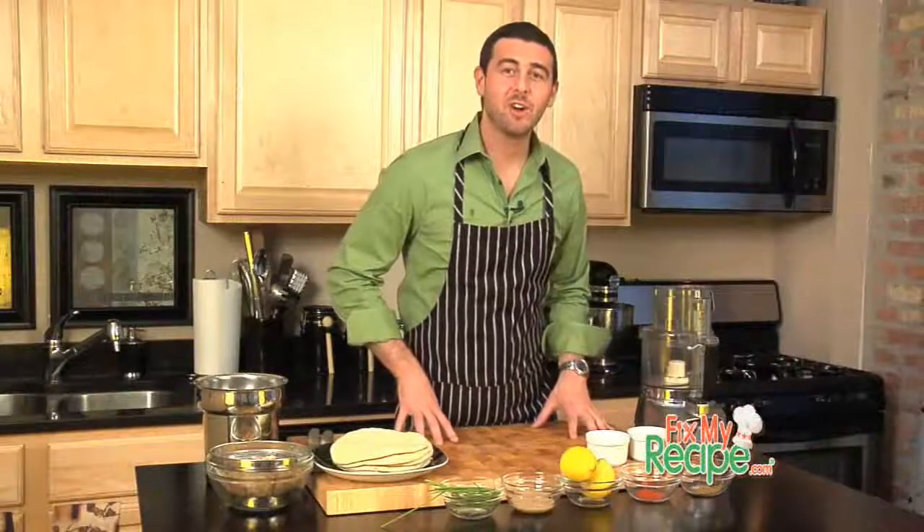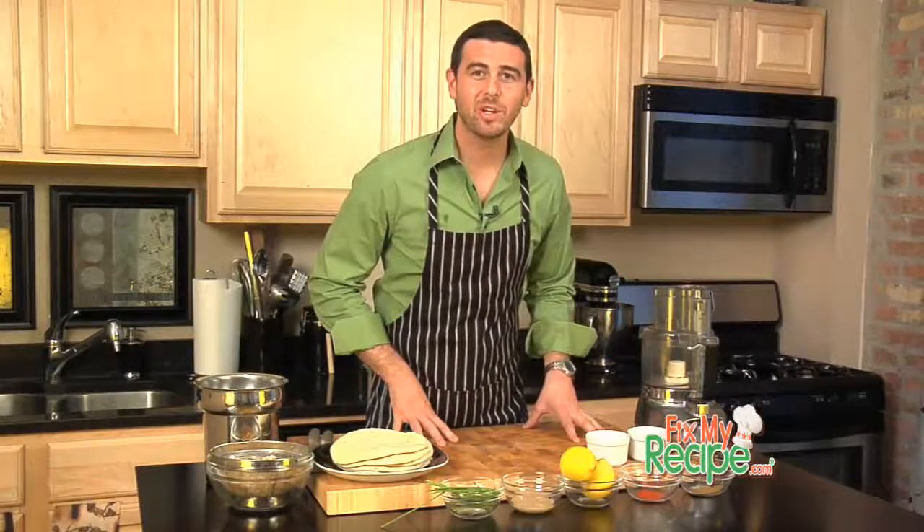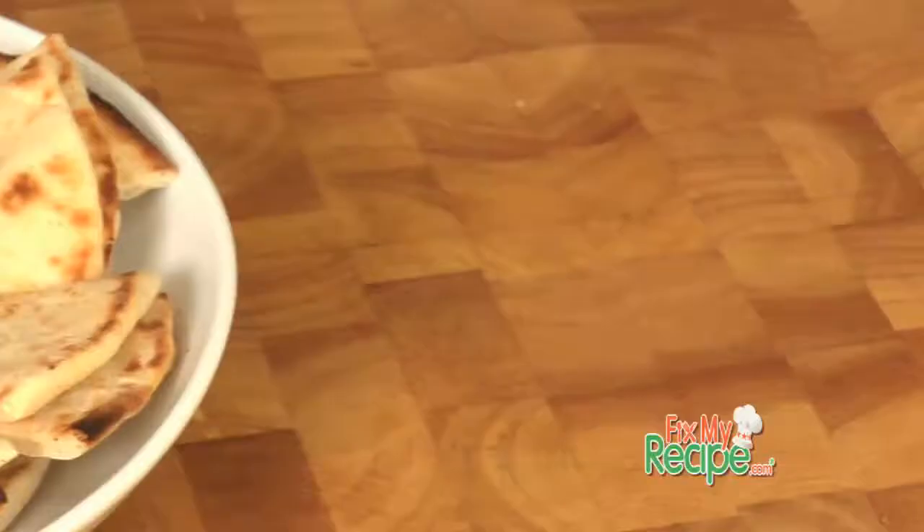Thanks for stopping by. I'm Chef Billy Parisi and you're watching FixMyRecipe.com. Our new fix goes to Kristen of Chicago, Illinois, who submitted a recipe for hummus and wants to know if we can step up the flavor.